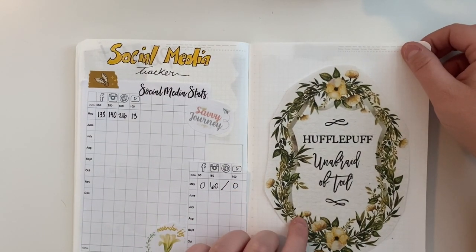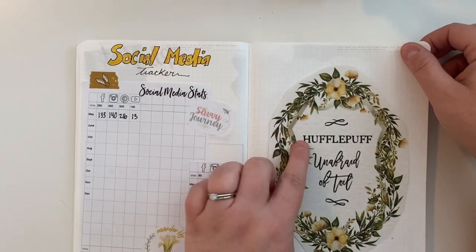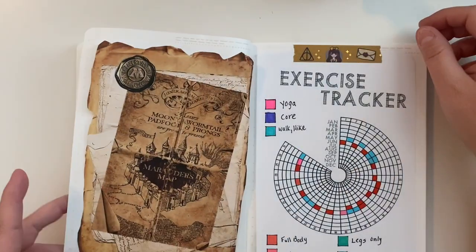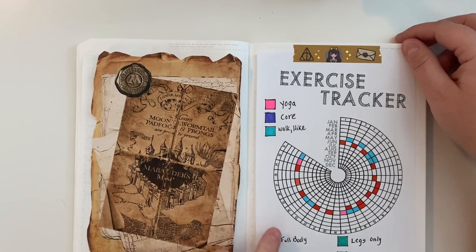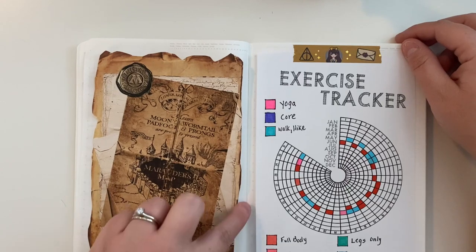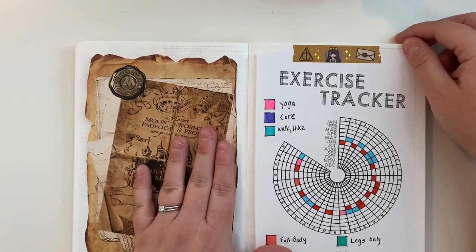This is just another digital print that is Hufflepuff themed — 'Hufflepuff Unafraid of Toil' — and I just printed it and attached it on this page. This is from the Harry Potter digital paper pack, the Marauder's Map, and I cut it out so it looks like wrinkled parchment and attached it here.